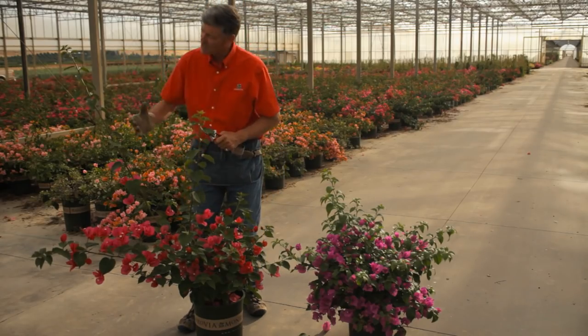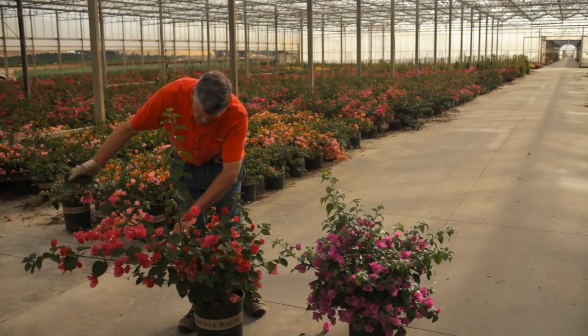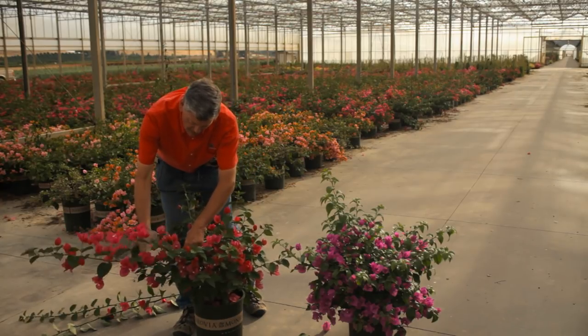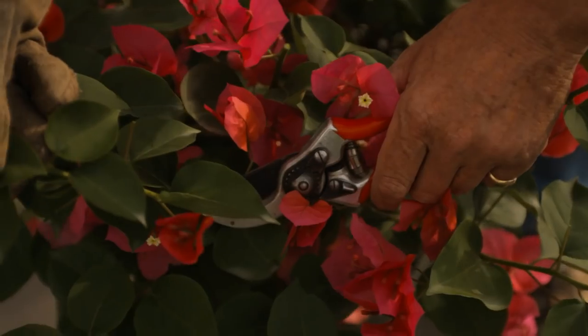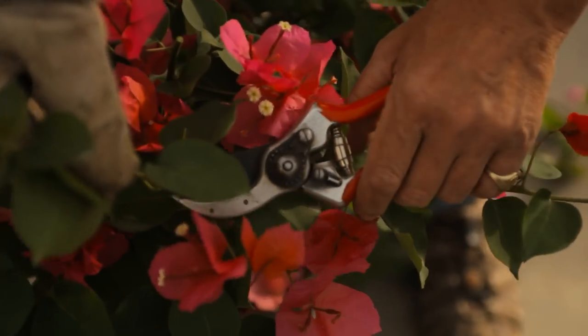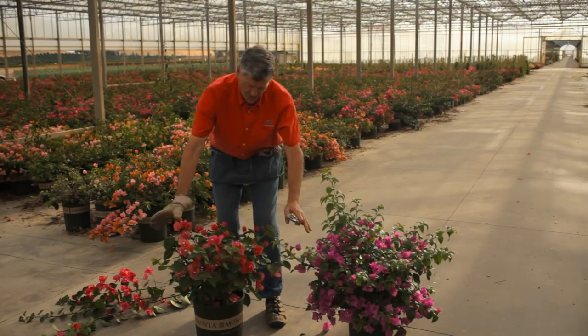So you've got this large runaway vine. Look down the plant, look for the thorns. I can see where they are and I'm avoiding them. Look how quickly you bring this beautiful plant into shape. This is a variety called Oolala and she is absolutely spectacular. Look at the shape we've got already.